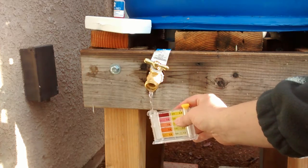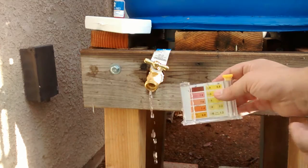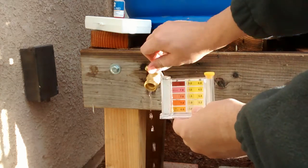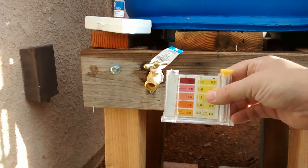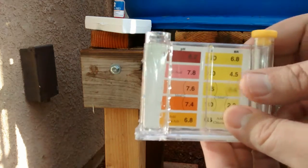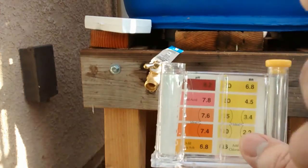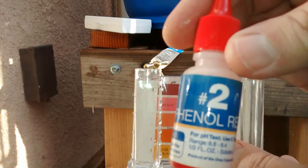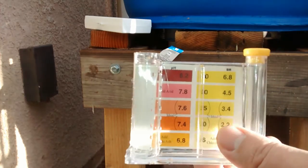Let's dump that out a couple times. There we go. Now I just have to take a little off the top and that's about it. So now what I'm going to do is take the solution.